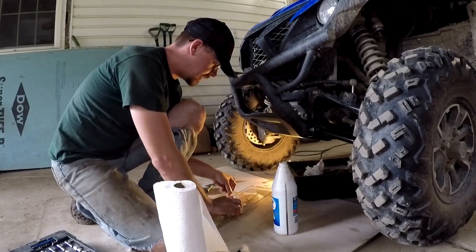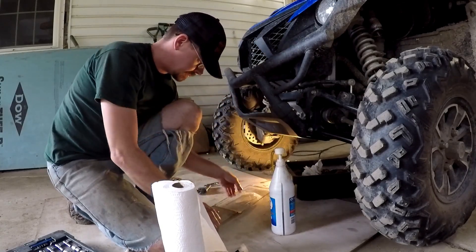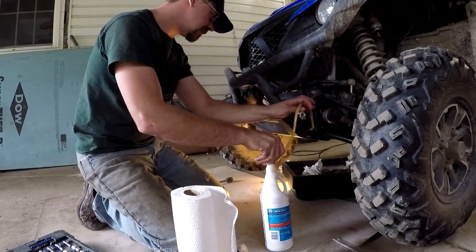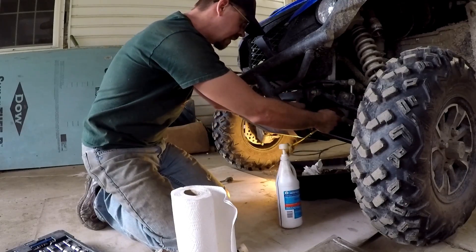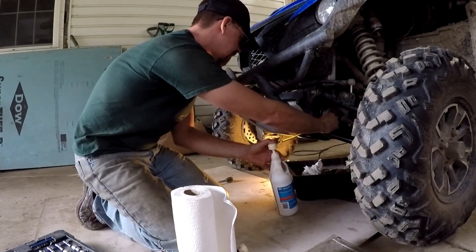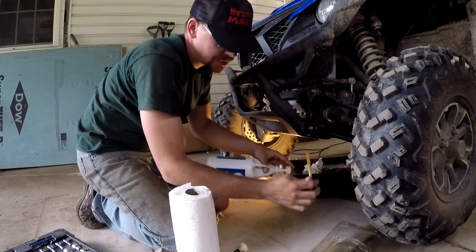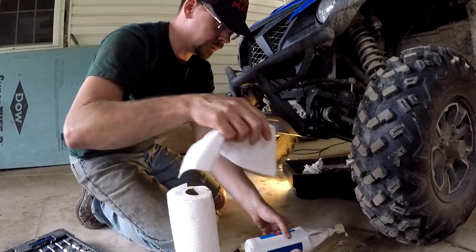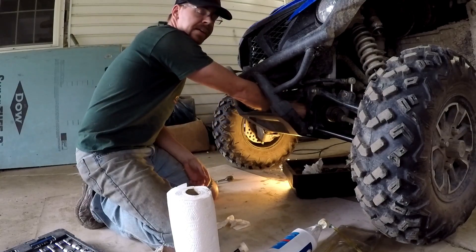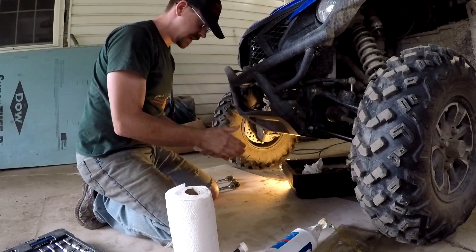Get my little pump set up here again, and hopefully this time I am not going to completely overfill the thing and waste a bunch of oil, especially at the cost of oil nowadays. I believe the book calls for the front to take 0.33 quarts or something like that. This hole is not as tight, so I will be able to see easier when it starts to run out. And that's it — she's full. Reinstall our fill cap and it gets torqued down to 17 foot-pounds.